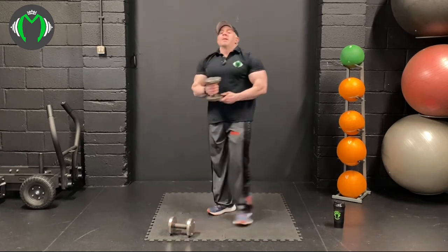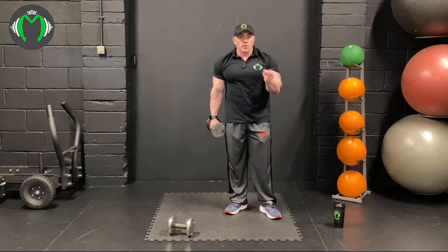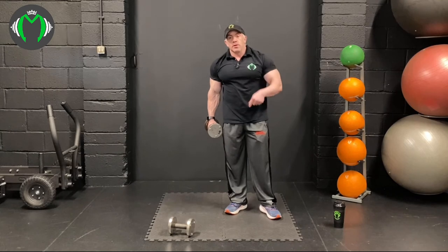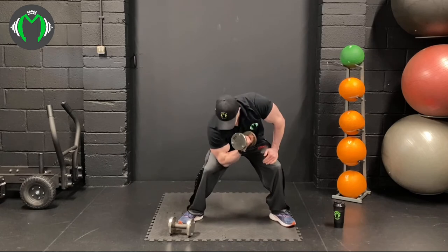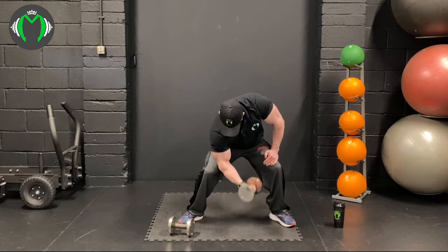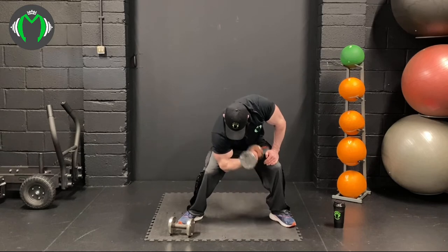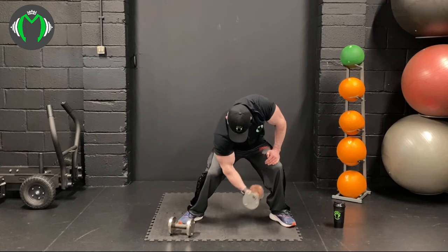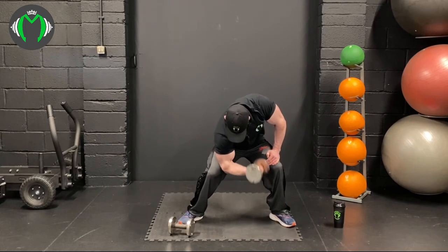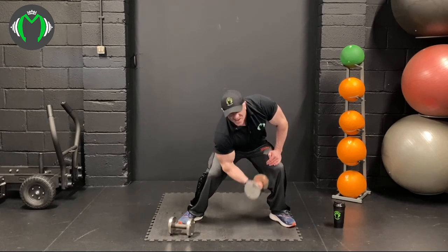About five seconds rest before the next superset. We're going to do concentration curls, then cross-face tricep extension. Do both concentration curls first, then get on the floor for the cross-face. So 10-to-2 on the legs, come down and squeeze. Remember to keep the tricep on the leg there, squeeze the bicep — get at least 15; if you can get 20, get 20.